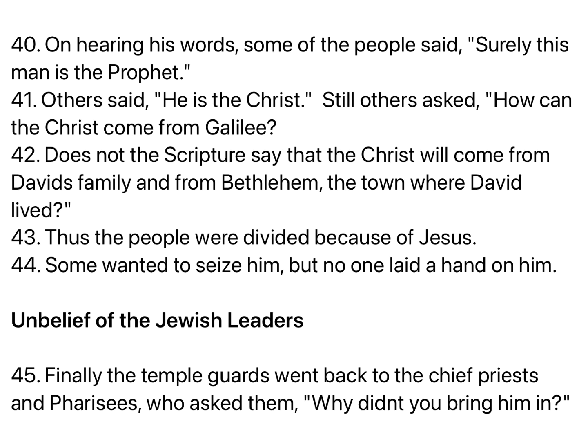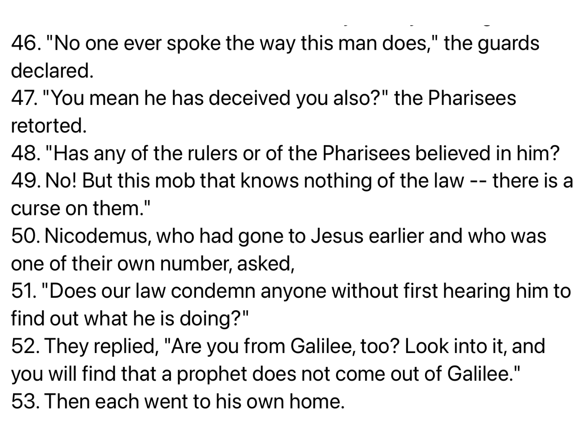Finally, the temple guards went back to the chief priests and Pharisees, who asked them, Why didn't you bring him in? No one ever spoke the way this man does, the guards declared. You mean he has deceived you also? the Pharisees retorted. Has any of the rulers of the Pharisees believed in him? No, but this mob that knows nothing of the law, there is a curse on them. Nicodemus, who had gone to Jesus earlier, and who was one of their own number, asked, Does our law condemn anyone without first hearing him to find out what he is doing? They replied, Are you from Galilee, too? Look into it, and you will find that a prophet does not come out of Galilee. Then each went to his own home.